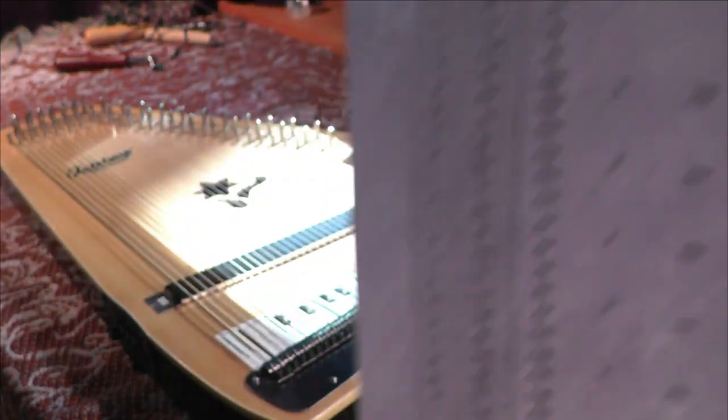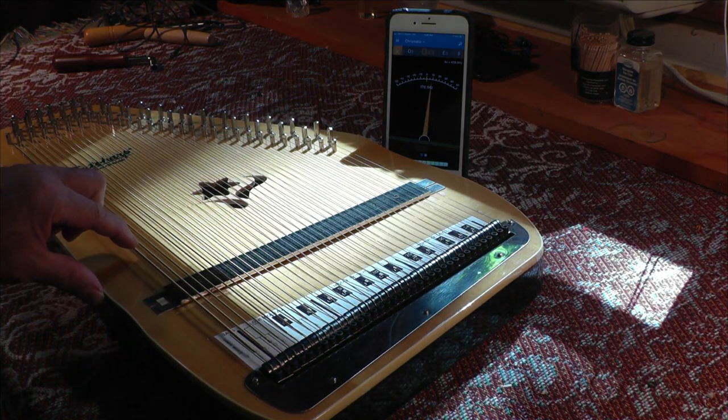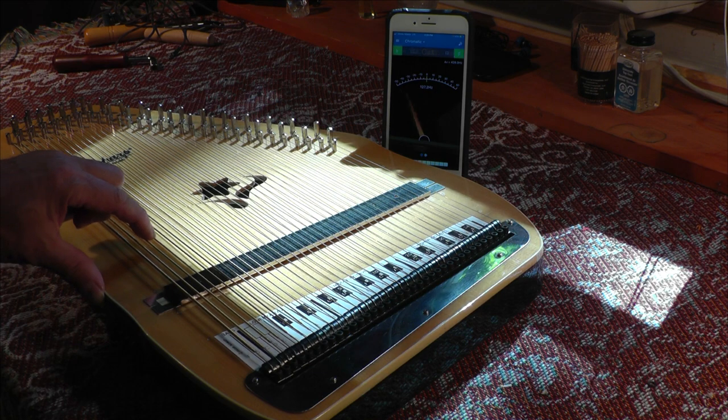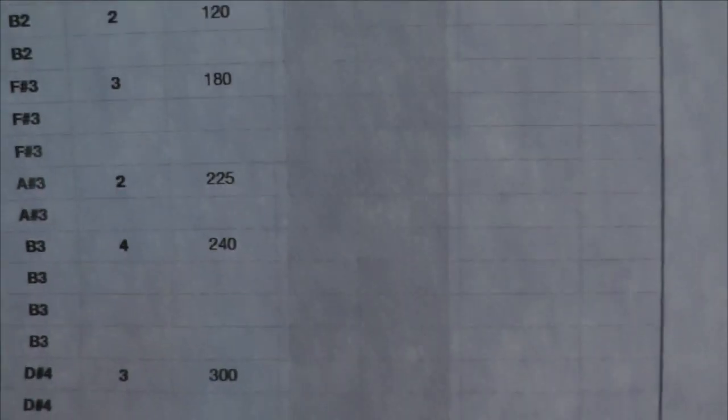So on the harp, that would be number one right here. This is number one, this is number two, three, four, five, six, seven, and so forth. And so that's the string number.